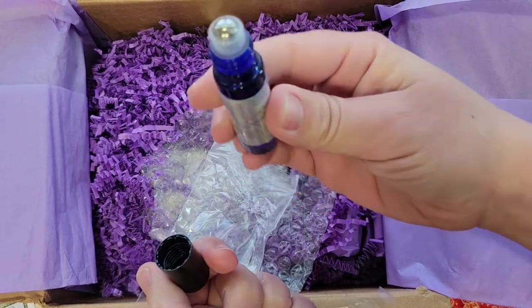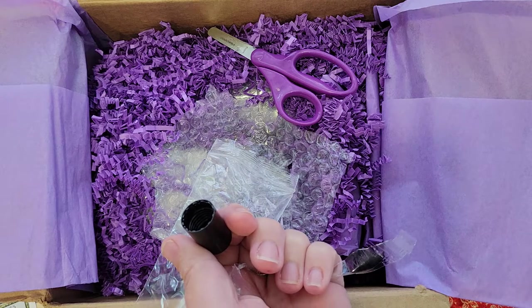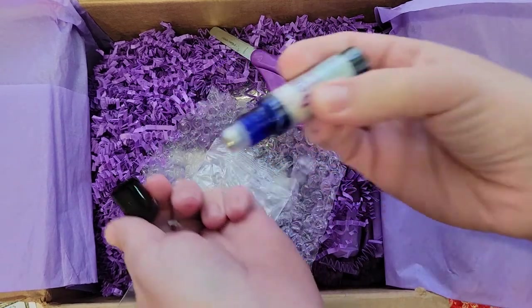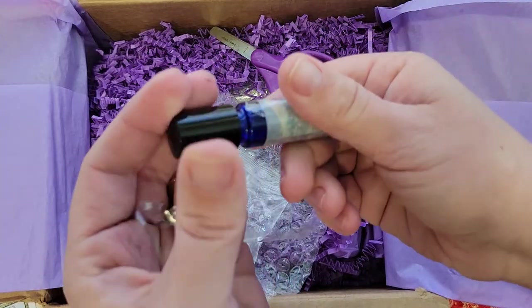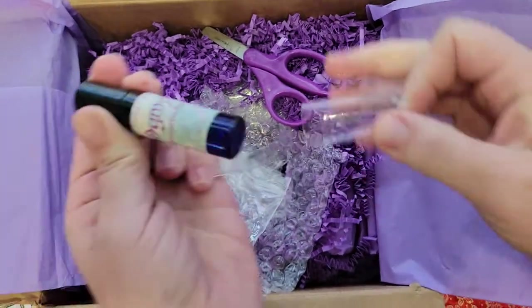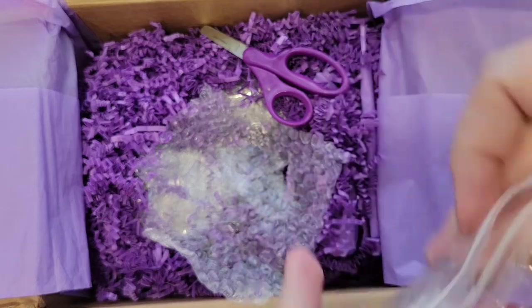I don't even know if I'm going to be able to smell this but I want to try. It's in a blue glass bottle and it's a roll-on. I can't smell it — allergies. I'm going to put some on though and see if my husband smells it and tells me if I smell good. That's really cool.